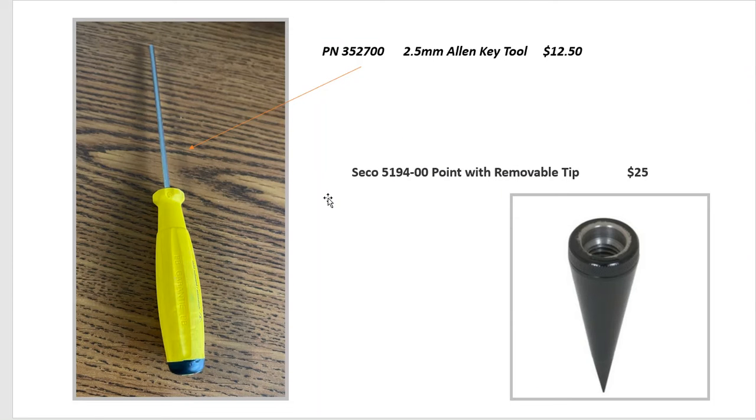We'd recommend these two tools. This is a part number that we can order through Leica — a 2.5 millimeter Allen key tool — and that will fit into the underside for adjusting the screws on your bubble. And if you're using a 5/8 pole, this is a sample part number; there are several different tips you can get that can screw on. These are just two little items we'd recommend to help with the procedure.